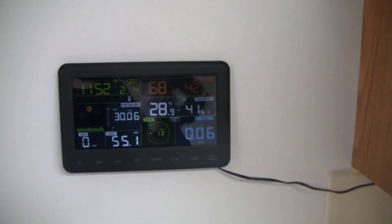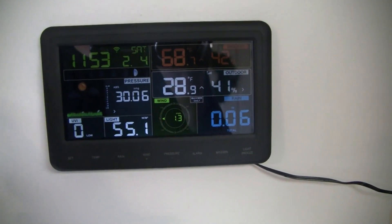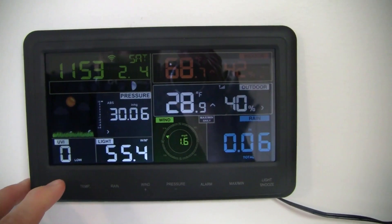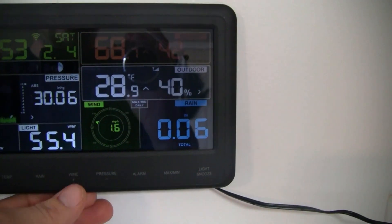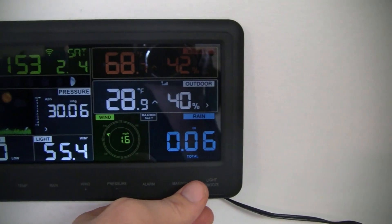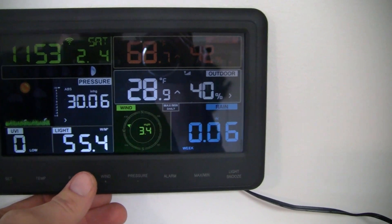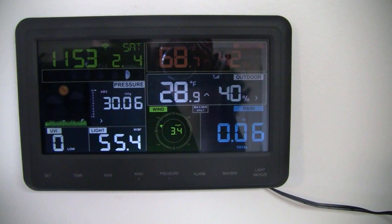This is Ambient Weather's control station, set up and mounted here on the wall. It's got pretty much every feature you can look for. You've got your UVI, your light sensor, your wind — you can cycle through different types like gust or direction. You've got your rain sensor and you can run through different rates, events, or the day, week, or month total rainfall since you turned it on.